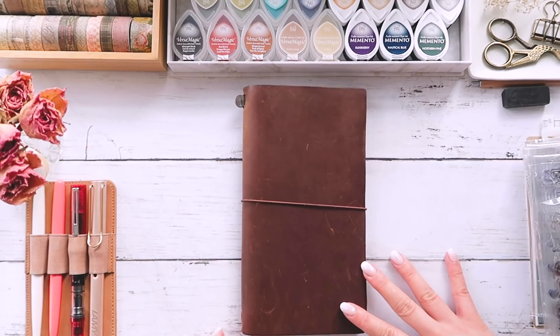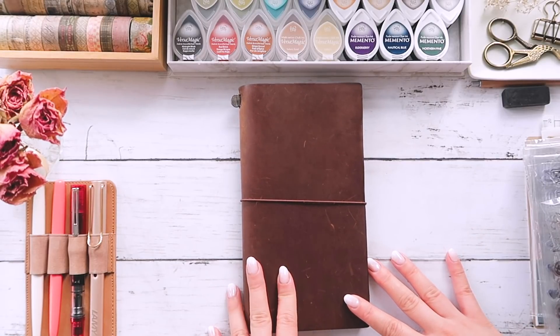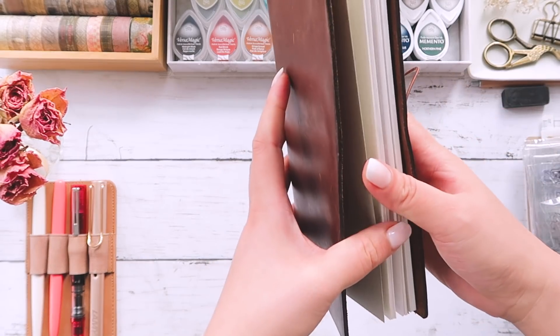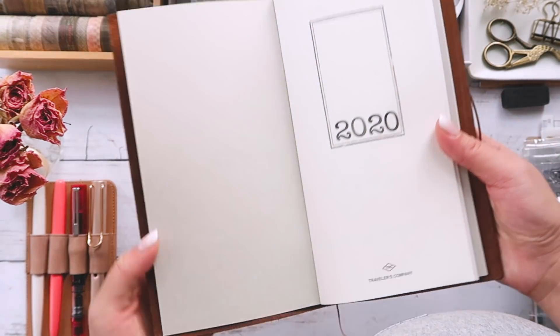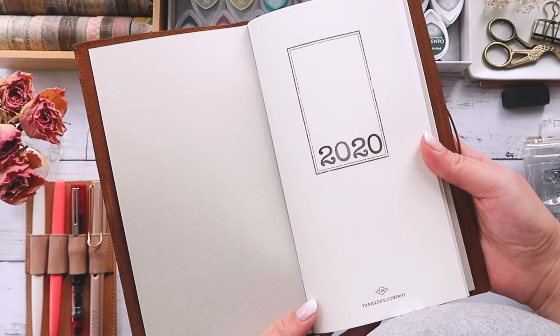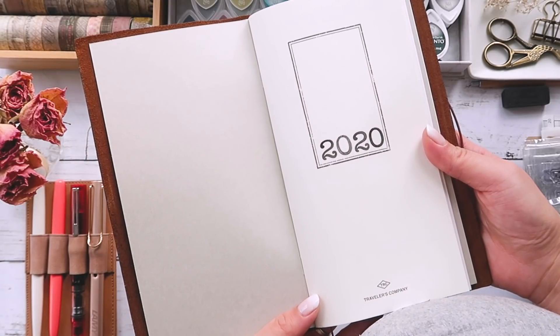This year I'm going to be sticking with my brown traveler's notebook. Inside of it I've got two dot grid notebooks. The traveler's notebook company does sell planner inserts but I prefer to make my own so that I can customize it to my liking.